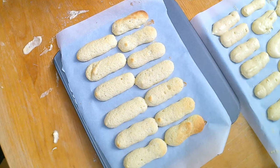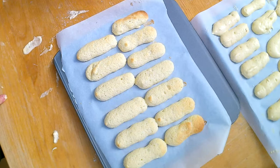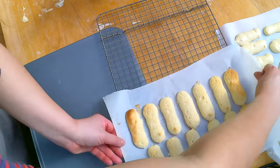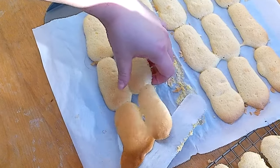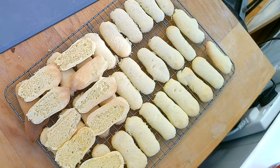My first Ladyfingers came out, but they turned brown which they shouldn't have. Our oven is very uneven and I know about it, so there's not much I can do. I'm going to transfer them to a baking rack and let them cool down. I found it easier to peel them off the parchment paper when they are still slightly warm, so I'll put them on a drying rack so the bottoms can dry out as well.